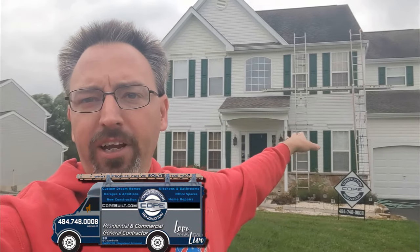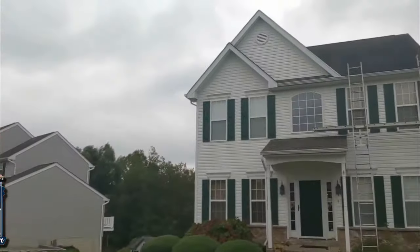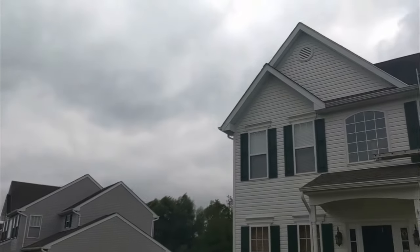A customer called us with a problem with water leaking into these first floor windows right here. It's coming down in the top side of them and we're trying to figure out what's going on. We've seen this a couple times before, so we've got the scaffold set up. I'm going to walk you through what I think we're going to do, and of course we'll figure it out once we get it apart.